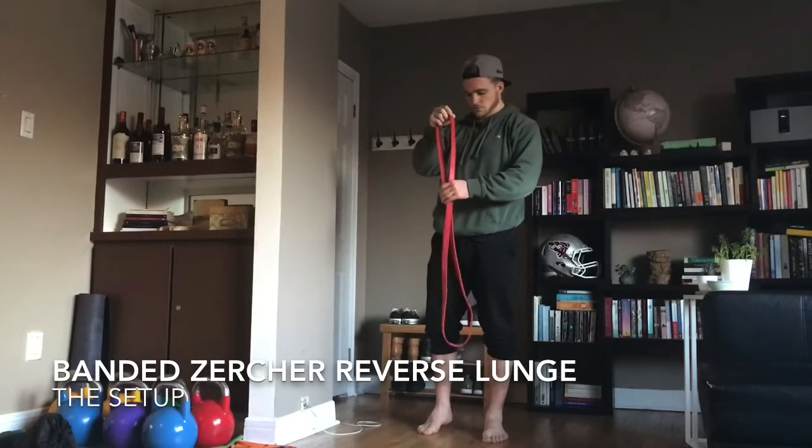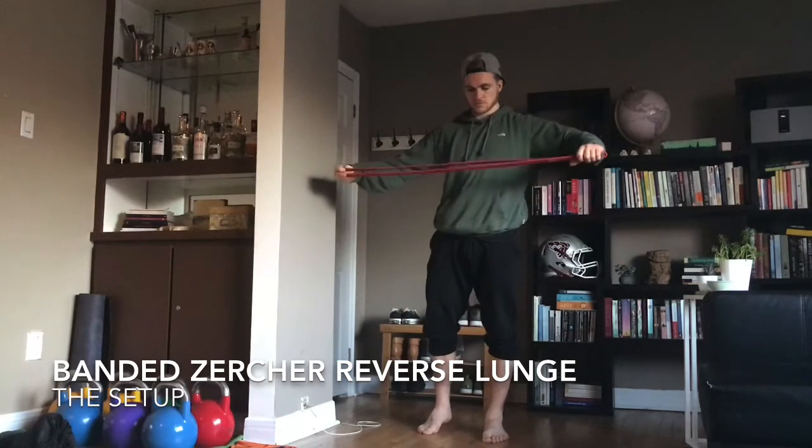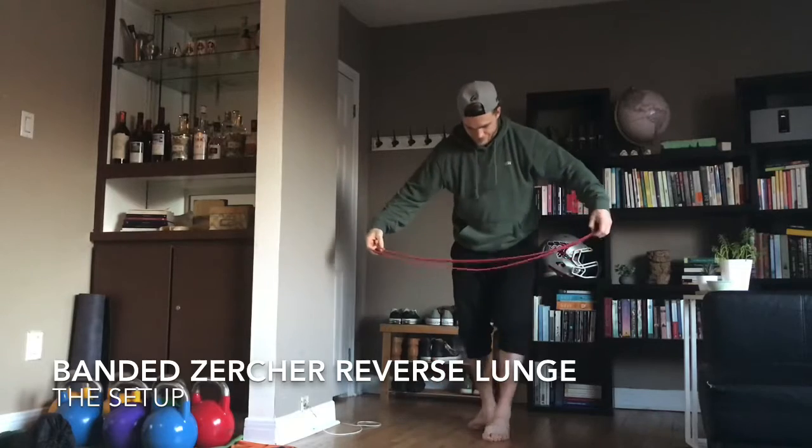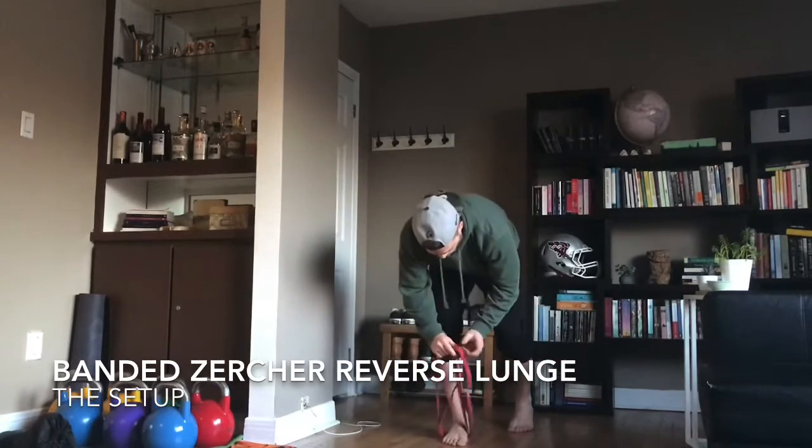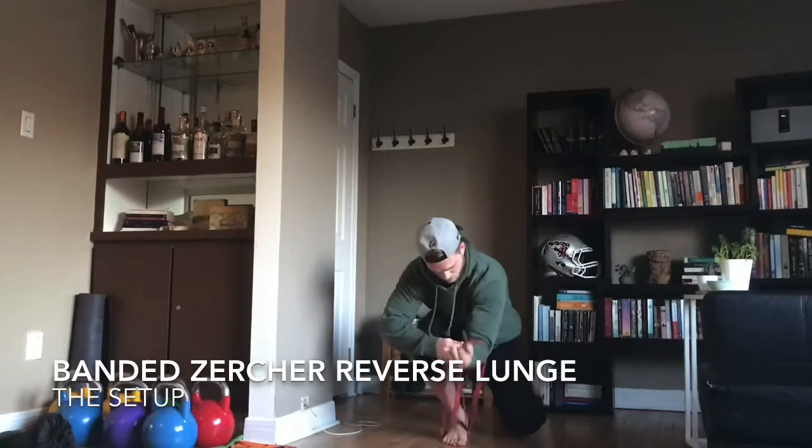What's up guys? Checking in here with some banded exercise ideas. Here I'm setting up a band for the Zercher Reverse Lunge. Definitely want a band that has a fair share of resistance here.